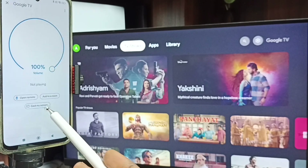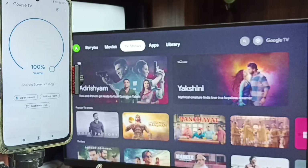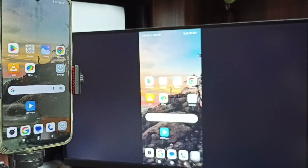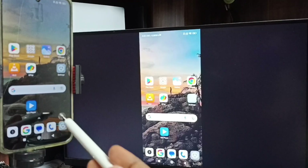Tap on cast my screen, then tap on cast screen, then tap on start now. Done. See, screen mirroring is working. So this is method two.